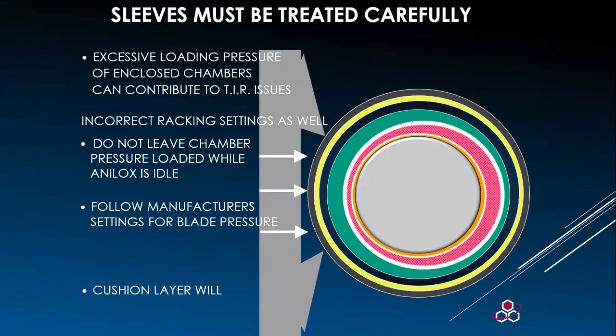As you can see on the slide, when the pressure of the doctor chamber is applied to one area only and the sleeve is not being used, you can actually squash the inner layers and cause a TIR issue — where one side of the analog sleeve has a smashed inner layer and the outside is pushed over.